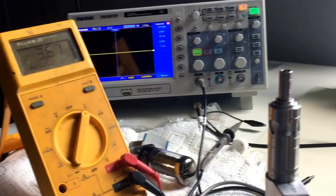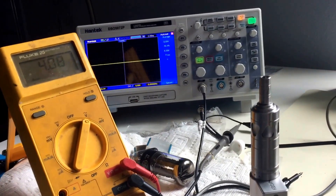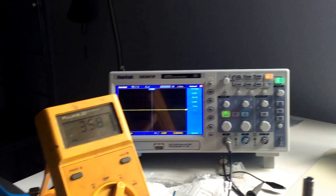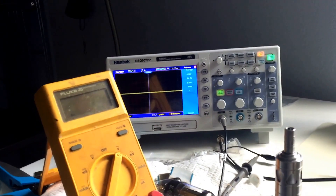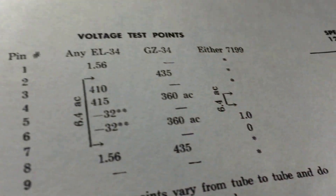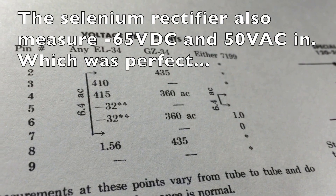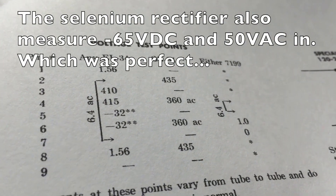With the meter up I figured it was also a good time to measure the AC voltage going to the rectifier where the rectifier would be. On appearances pin 4 shows 358 volts, and pin 6 shows 358 volts. Looking at the diagram it should be 360 volts — that's pretty much on point right there, so that looks pretty good.